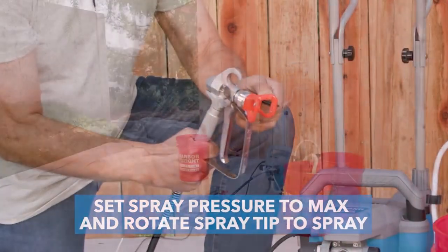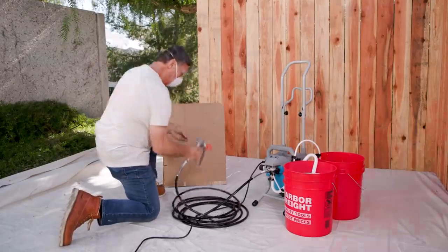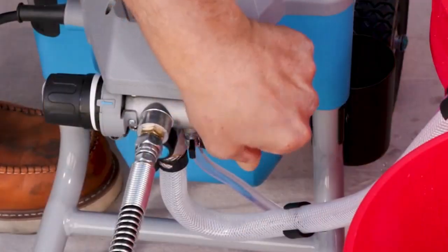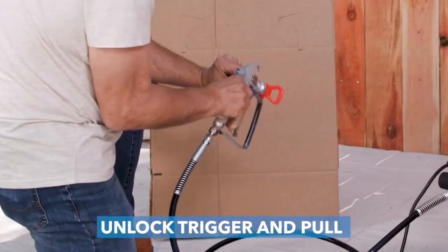Couldn't be happier — it saved me days of hard work and patience. I'll be using it this summer to paint some kitchen cabinets and the exterior of our home. It's a 10 out of 10.